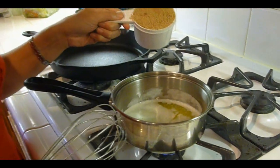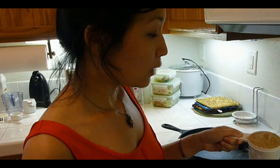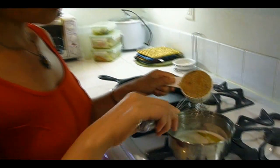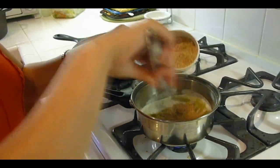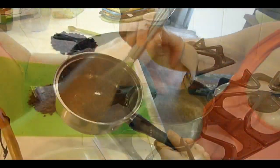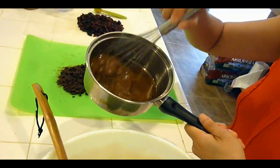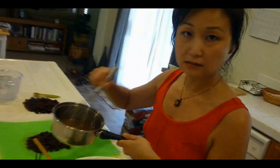Now that the butter's melted, I'm going to turn off the heat and add one cup of brown sugar. You add a little bit at a time and whisk it. Look how pretty that looks — and it smells amazing. It's buttery, sugary goodness.